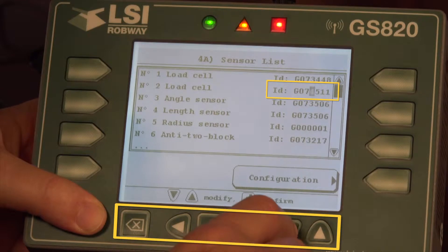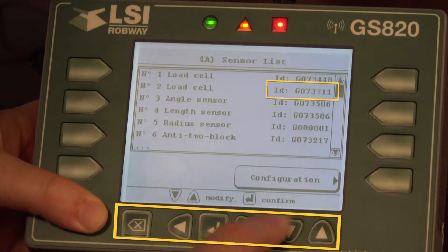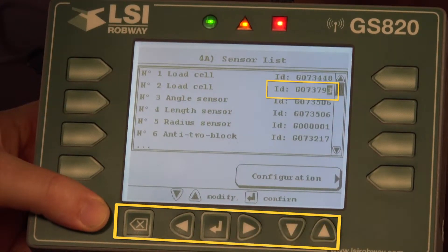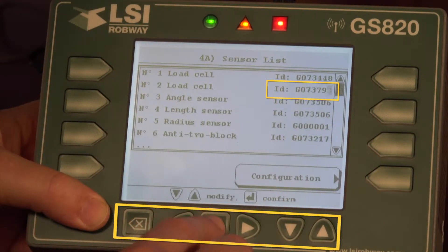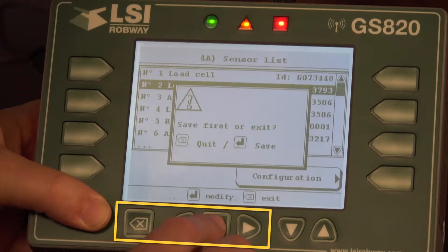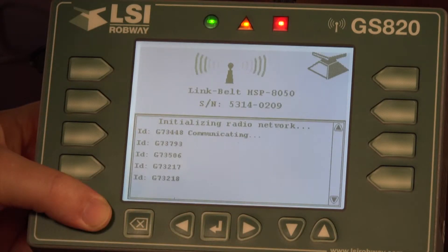Find the digits that are different and use the up and down arrow to change the number. The new ID number is G73793. Once completed, verify you have the correct ID number input and select the confirm button. To exit, hit exit — it will ask you to save — and we save and it reinitializes with the new ID number.